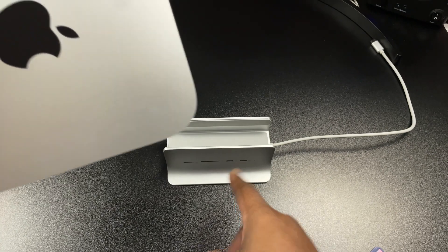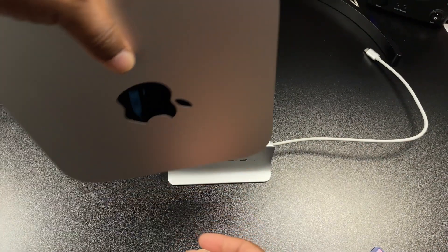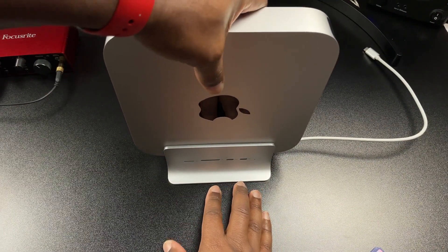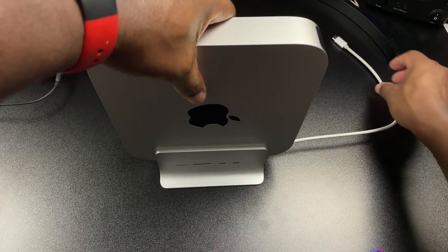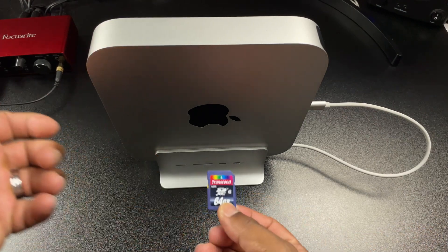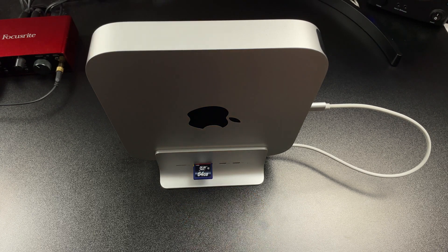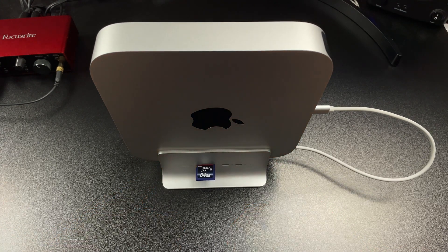Here's the Mac Mini in all its glory. If you want the Apple logo facing upright, you have to put the cable on top. Since I want the cable angled toward the back, my Apple symbol is not upright. It is very secure — I like the rubber pads on the inside, they keep the Mac Mini really stable. So this is how you plug it in and what it looks like. Once the M.2 SSD arrives we'll come back and test speeds and transfer some documents.